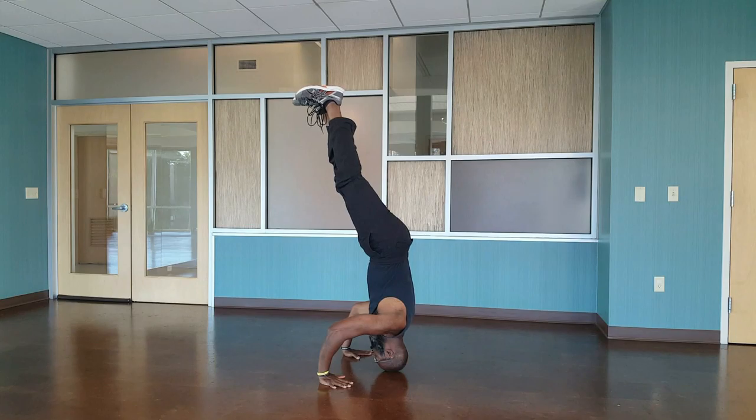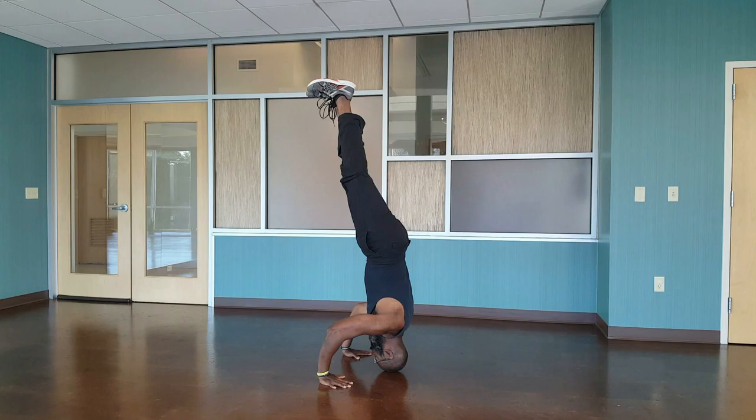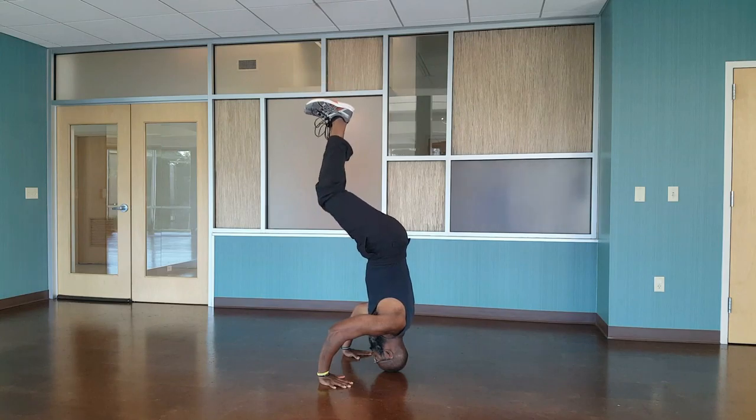The good thing about inversions is they train your entire body. Plus, they teach your proprioception. Proprioception is just knowing where your body is in space. Bring it back down under control.